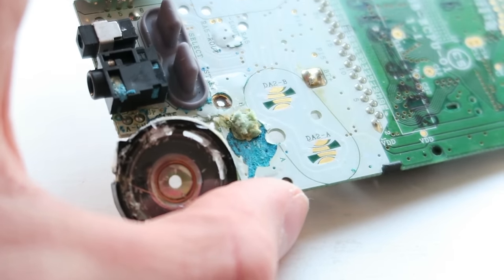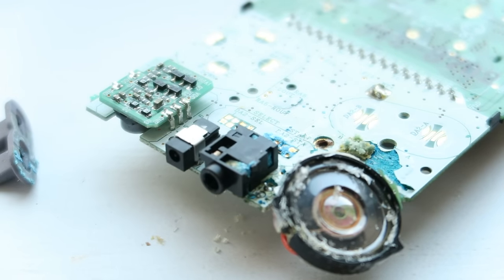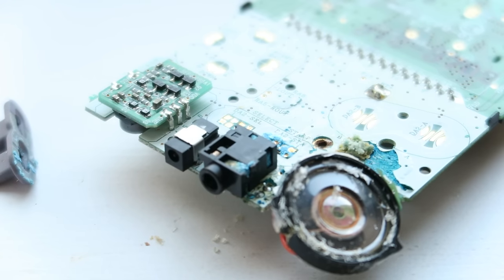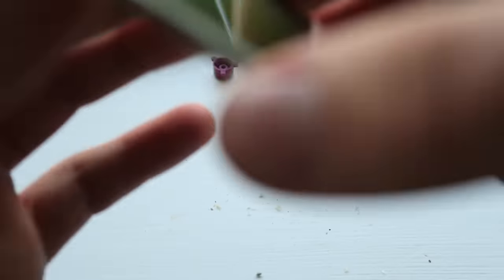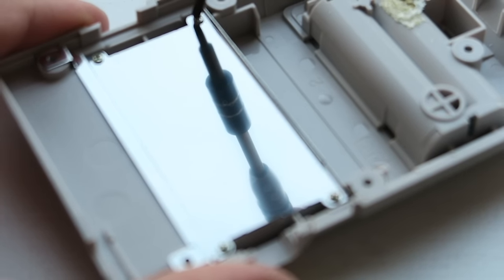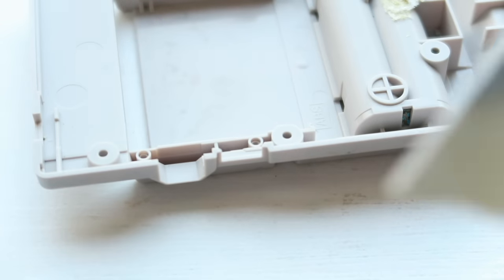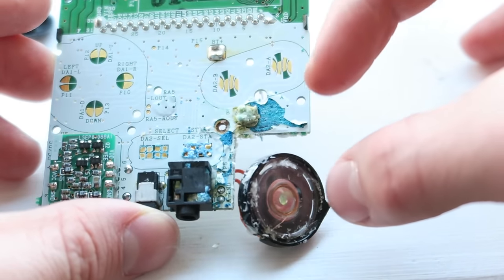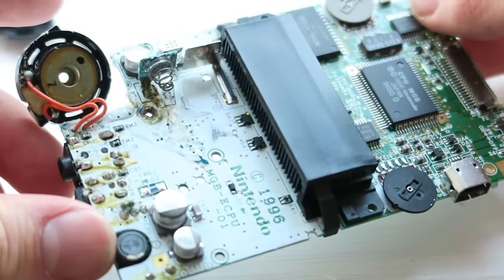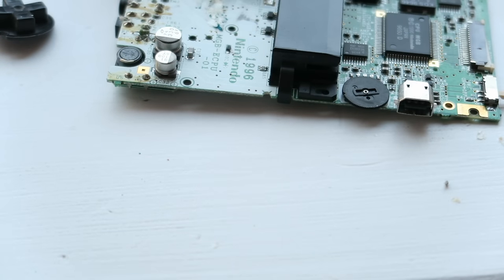I honestly can't tell you how surprised I am that this thing still actually powers on, although it's very clear to me now why some of the buttons aren't working. I'll give this board a clean up and see what I can do, but realistically I think replacing the board is the best option. Honestly the best thing in this instance is literally just to replace the board — it's so corroded to the point that we're probably never going to get sound from this speaker ever again unless we jump a serious amount of cables. I will be replacing the battery terminal; the other buttons just need a nice clean up, and so does the case.